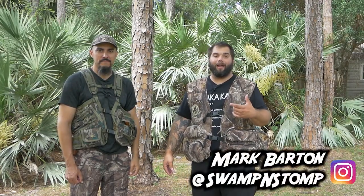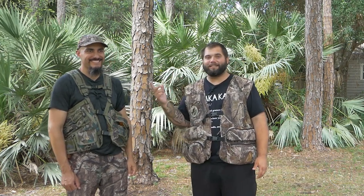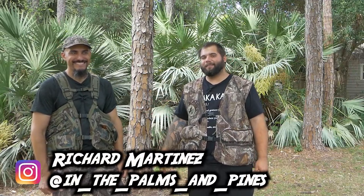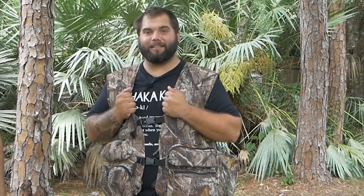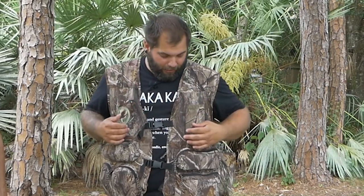As some of you guys may know, I am a terrible turkey hunter and that's why I got this guy here, because he is a turkey slayer. Every season he's pretty much tagged out in like two days of hunting. So this is the vest I used this season — it's super old, somebody gave it to me. What it taught me is that I want a turkey vest, but this thing was just too enclosed. It's like a big vest and I was sweating the entire time. So I'm interested in getting something a little bit different, and I bought two turkey vests and we're gonna take a look at them today.